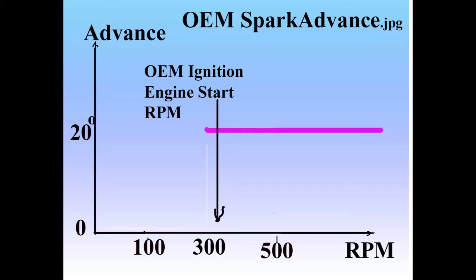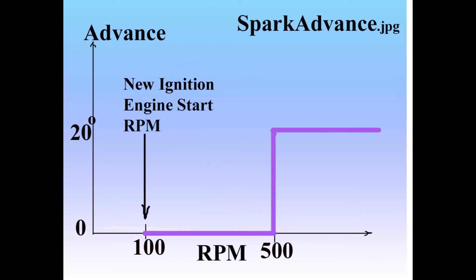Most small engines have only two levels of spark advance: no spark from zero to a few hundred RPM, and then an advanced spark starting at an RPM where the engine won't kick back. This is simple and least expensive, but makes a compromise on timing. With the induction type trigger, we have an added level of spark advance for much easier starting. It provides a spark starting at about 100 RPM, maybe less, timed at top dead center, so it has no kickback.